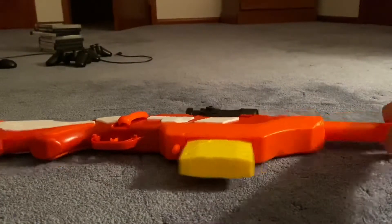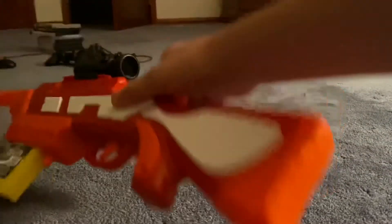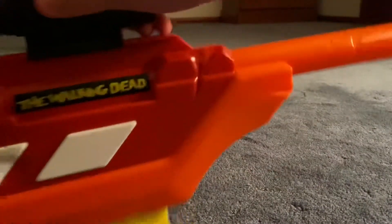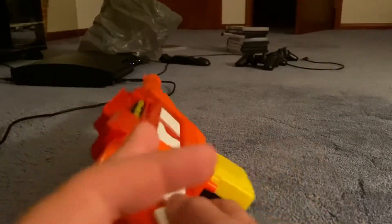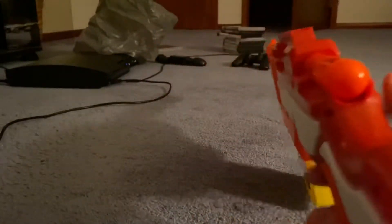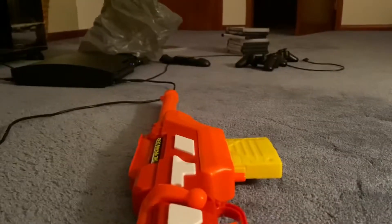I might do a time-lapse just because it might take long. Okay, so that took a little over five minutes but it's like 10 seconds for you guys. So this is what it looks like.